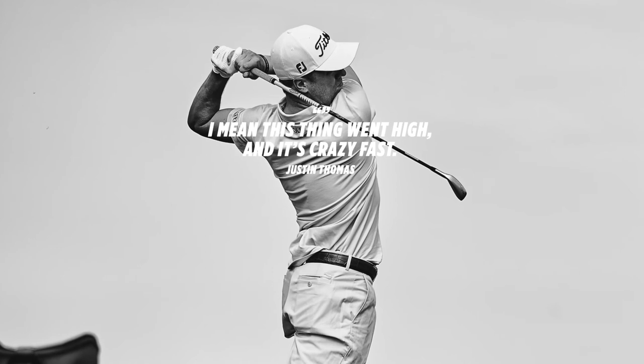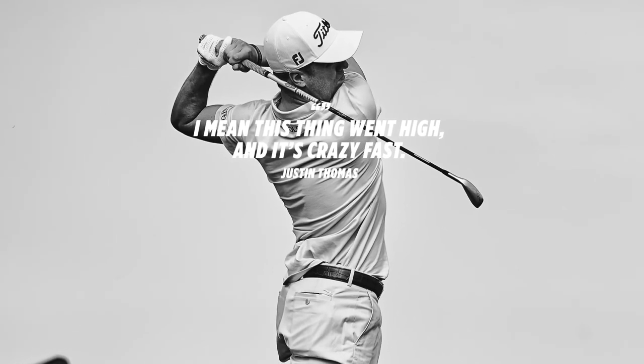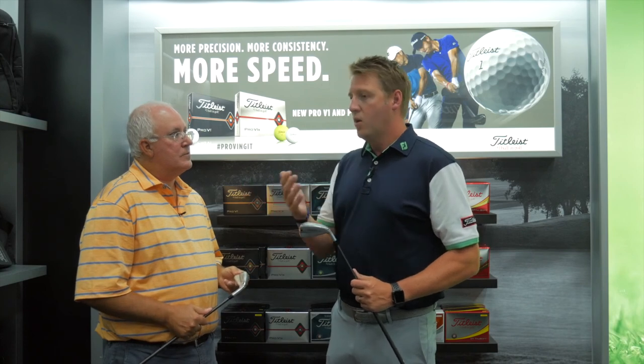The early feedback from touring players has been off the charts, especially with how easy these are to get in the air. We're the number one utility iron on the PGA Tour, and the adoption was incredibly quick — just a matter of a couple of weeks from introducing these on tour to them being the number one played models. We're the overall number one brand of utilities. Players are excited because they can flight it high, flight it low, work it both directions, and it's still exceptionally forgiving for a long iron replacement.